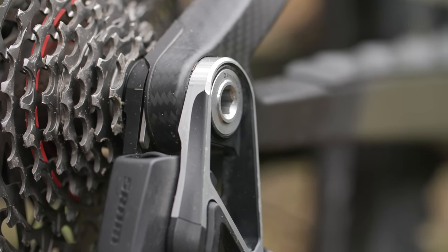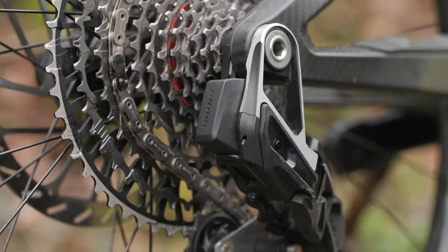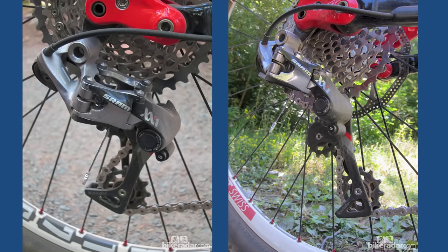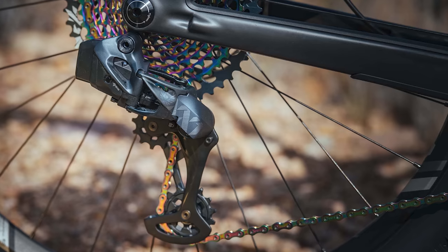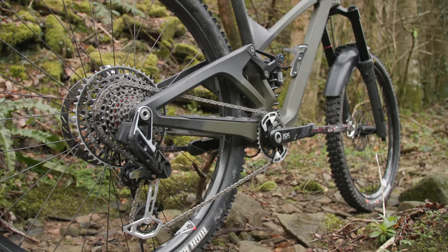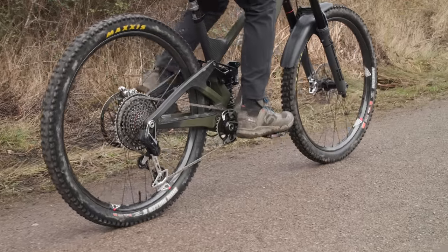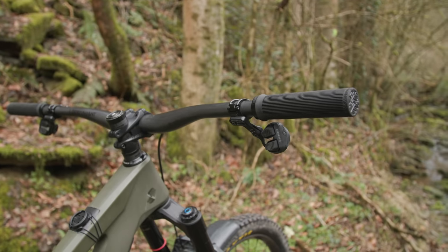Eight years in the making, T-Type Eagle transmissions have officially been released. The big news is that they ditched the ubiquitous derailleur hanger, and they also waved goodbye to conventional limit and B-tension adjustment screws. SRAM changed the mountain bike world forever when they introduced their XX1 1x11 drivetrain a decade ago, and just three years later moved the bar higher with Eagle 1x12. In 2019 Eagle went wireless with SRAM's Axis technology, and now they're ready to reinvent drivetrains again. T-Type is a holistic system where each part has been designed to work together.